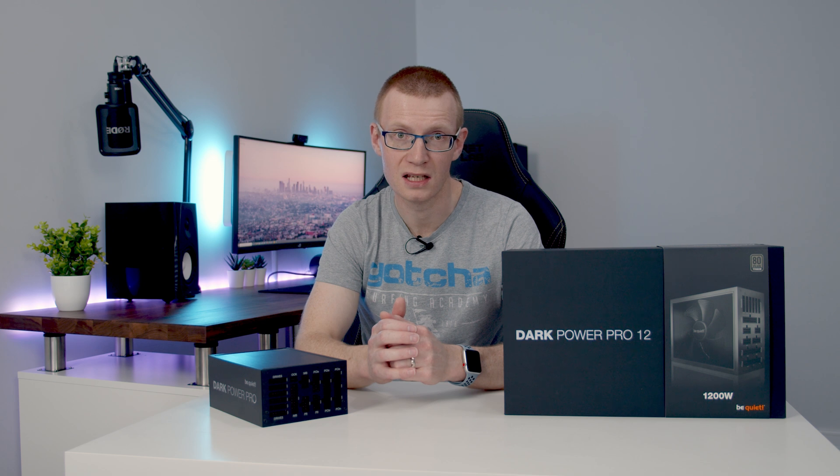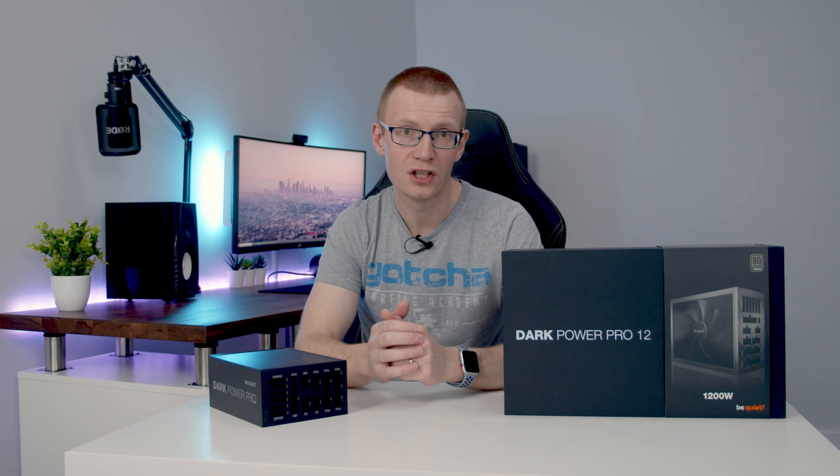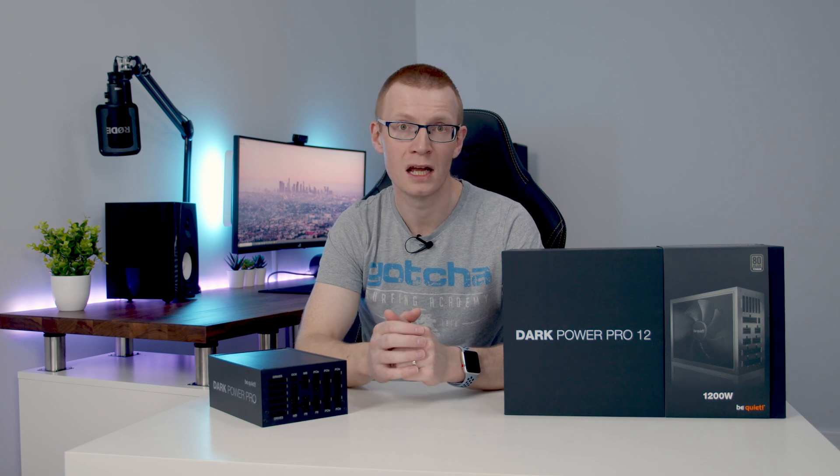The only exception would be if you're somebody who just wants the best of the best and you've got the money to get it — then you'll have a great experience with this power supply. BeQuiet have sent out this power supply for a creator's PC build that I'm working on with a number of different companies over the next month or so, so keep an eye on the channel and you'll be seeing this power supply in one of my builds in the near future.